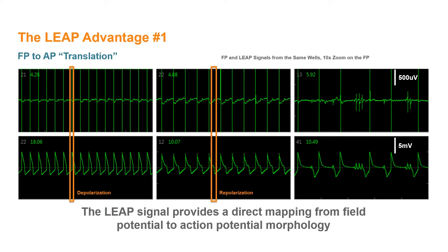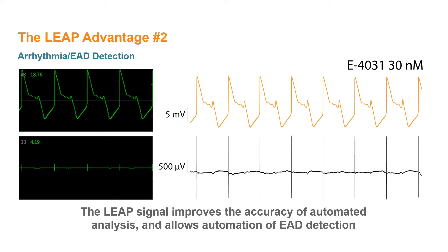Similarly, the repolarization feature in the field potential matches the end of the plateau phase in the LEAP signal, with irregularities in repolarization clearly coordinated across the two signals. The size and shape of the LEAP signal also improve the reliability and accuracy of automated analysis. Many of the key features for cardiac safety, such as prolongation of repolarization or the occurrence of EADs, are more easily detected by automated algorithms in the LEAP signal.